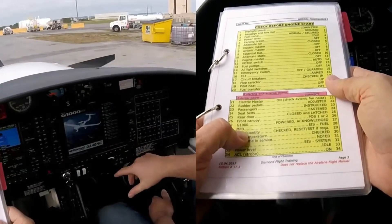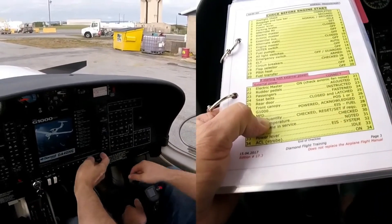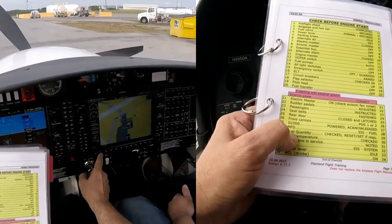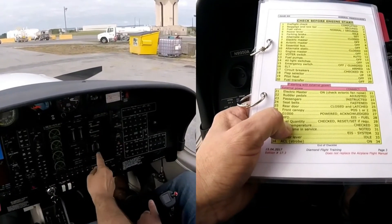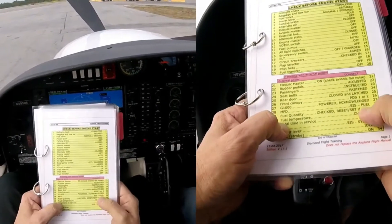Basically when we're doing that part of the checklist — powered and acknowledged — we can hit the enter button over here as well. That'll take us over to our engine page and give us the ability to open up our engine page. I actually did that at the pre-flight. Engine. Volts — 12, 11. Reset, set if required.